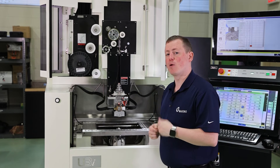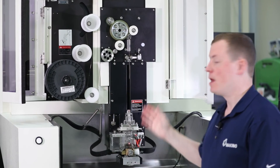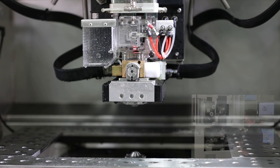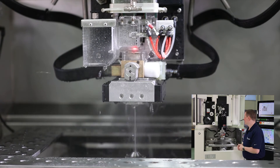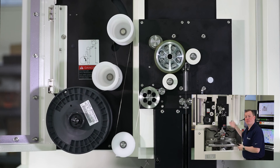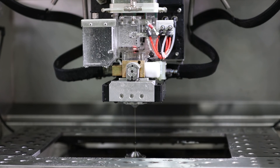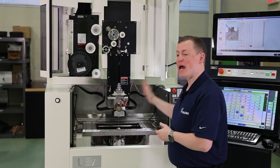Now we're ready to do an automatic wire thread. Take the tip of the wire and put it into the upper head. On the hand box, press this button to start the automatic wire thread. First there's going to be an air blow to clean off the sensors, then the water jet turns on and the rollers start advancing. The wire feeds down through the system into the lower head and out to the back side of the machine, where it will automatically stop. One last air blow on the sensors and the automatic wire thread is completed — we've spooled up a new wire and done an automatic wire thread.